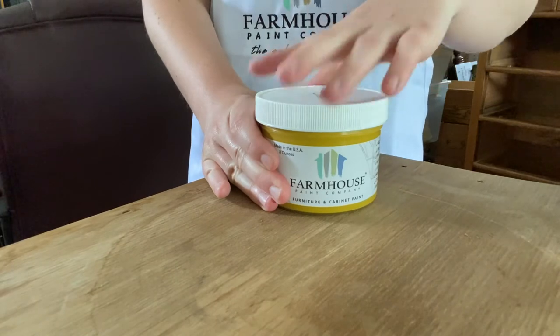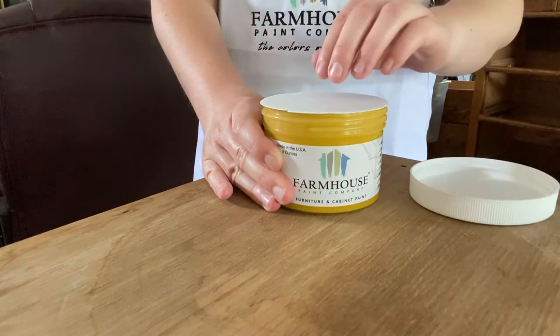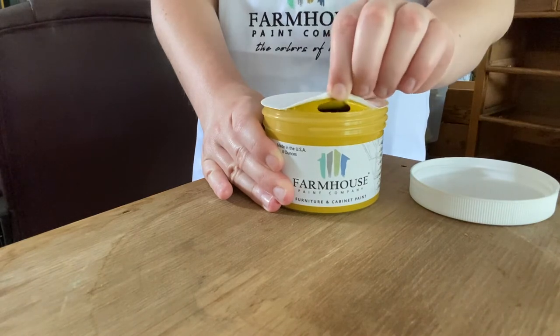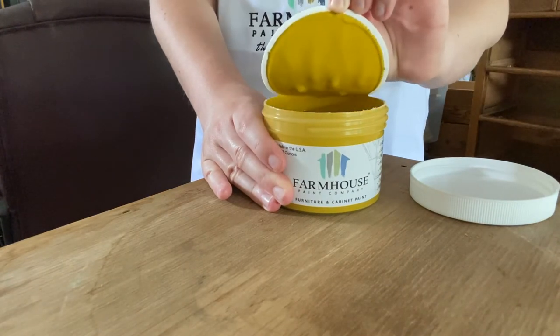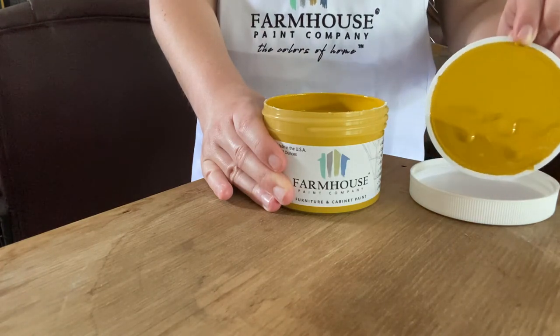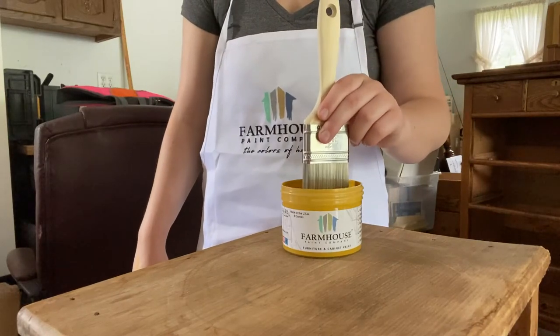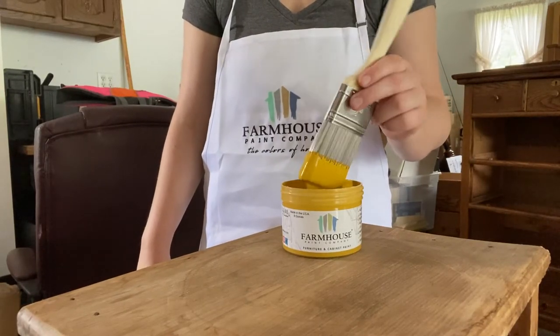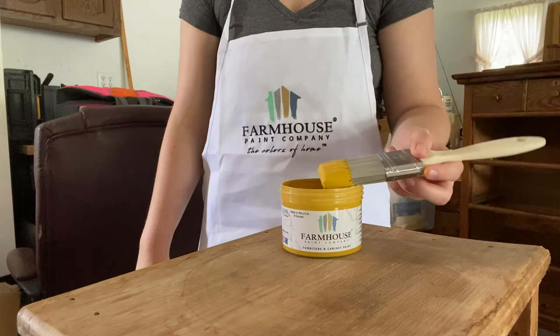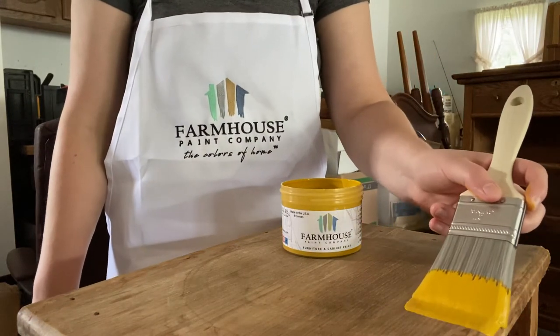I've been itching to do something really bold on a piece for quite a while, so for this piece I decided to go with the color Lotus, which is almost like a mustard yellow — really bold. Typically I stick with neutral colors when painting pieces because I found they sell a lot faster and for a higher price. But with this new city I'm in, it feels more like an old town, a vintage town, and I'm thinking the people here might be fans of these bold colors, so I'm really determined and interested to try it.